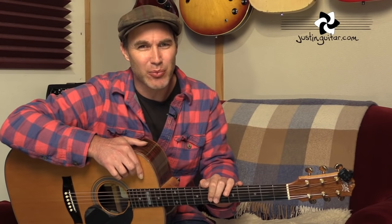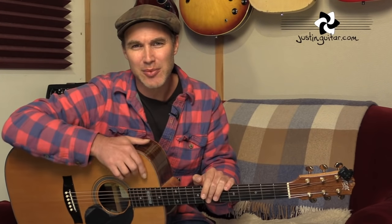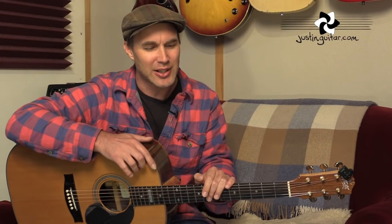Hey, how you doing? Justin here today. We are checking out the incredibly awesome Neil Young song, Hey Hey My My, which was originally off Rust Never Sleeps, but that's a pretty heavy, fuzzed up rock version. I'm going to be showing you more of an acoustic one. There's not really a definitive one that I've found, but I've seen him play it loads of times live and looked at a few clips. So what I'm going to show you is how to play the main riff.